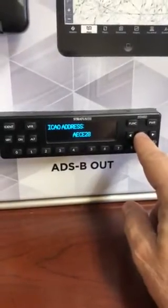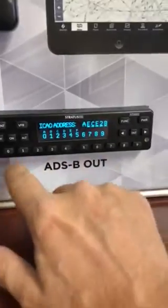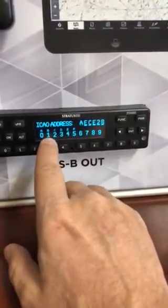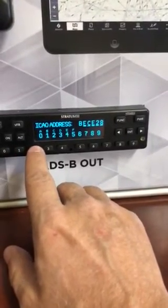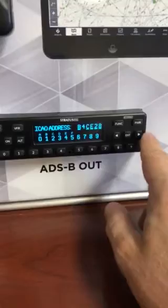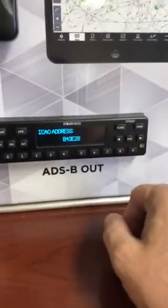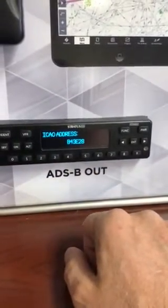You're going to hit the enter button and it's going to come alive. If B was the first character you'd hit the one button and keep hitting until you see B. Then you move the arrow over to the next one and keep doing that until you're completely done. Once you're done you hit enter. Now you've got that address locked in — that's your address.